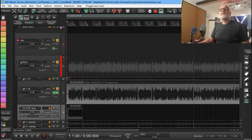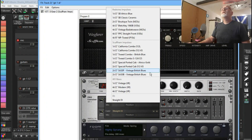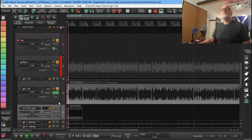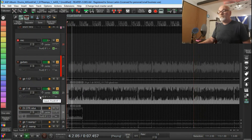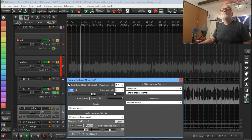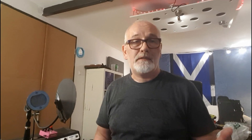Let's have a listen to what it sounds like with the amp sim, but let's put some speaker simulation back in again. Let's do a 2x12 cabinet. I'll let you guys have a listen to that yourselves and you can compare and decide for yourselves.